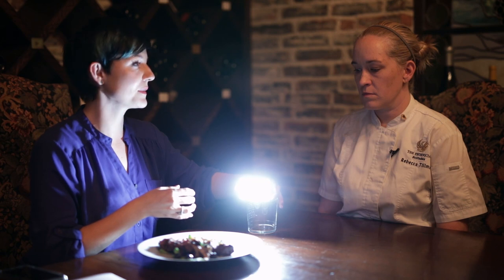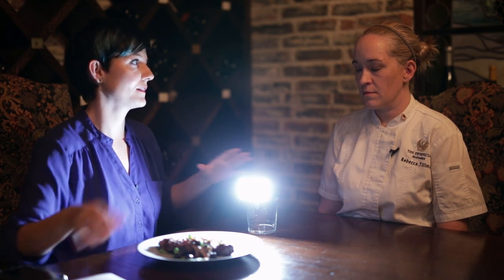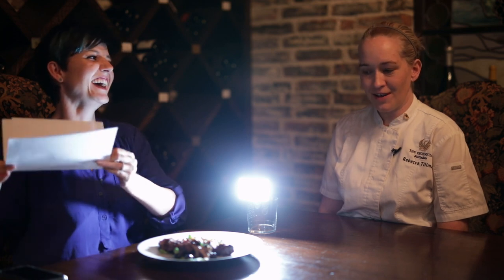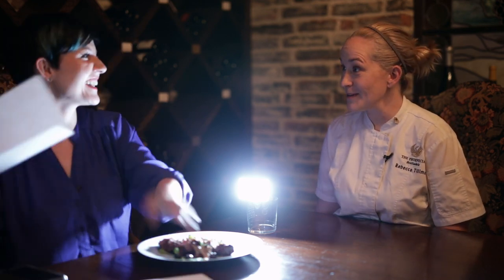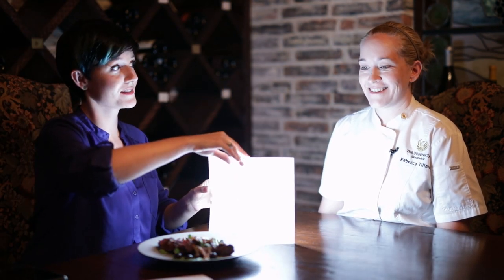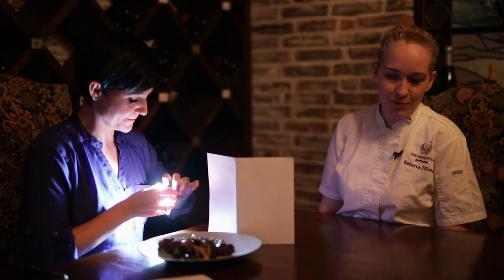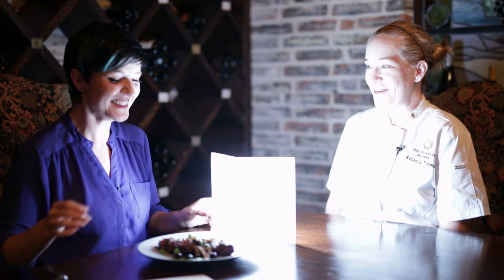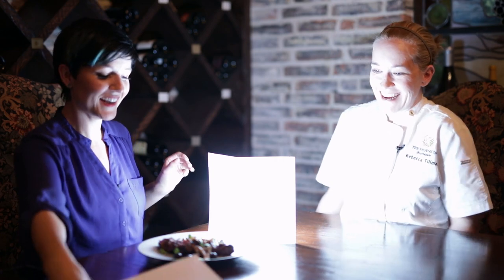Now if somebody busted this out in the restaurant, on a scale of one to ten, how much would you judge them? I wouldn't judge them. I don't know if people around them would. We love when people take pictures. So I'd say it's probably up to your discretion — when it's appropriate to do this and when it's not. Although I've been in restaurants where you have to do the 'is anyone watching' look before you click in and go. But yes, we want to capture the beauty of this dish and make sure it's a great picture.